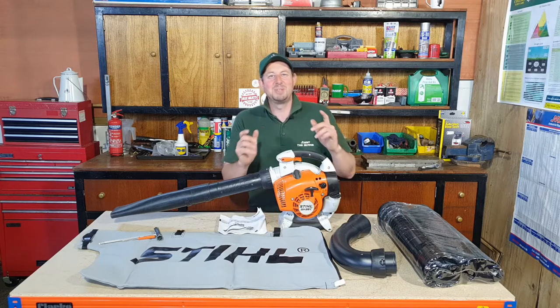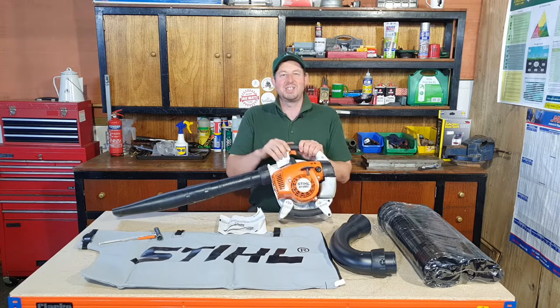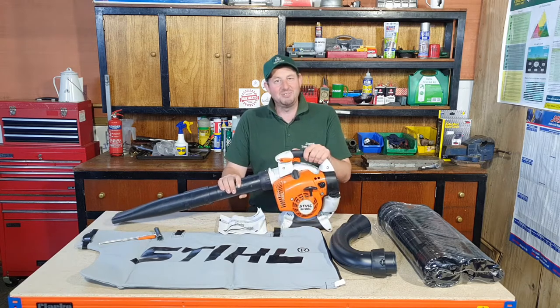Hello and welcome to the video. I'm Jimmy the Mower and today we're going to be looking at converting the Stihl SH86C from a blower into a leaf vacuum.